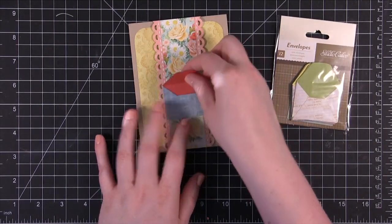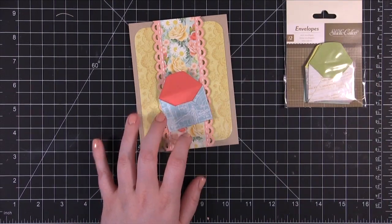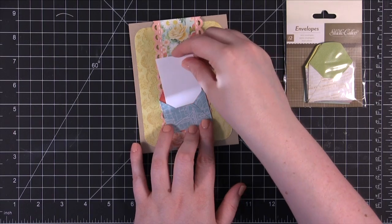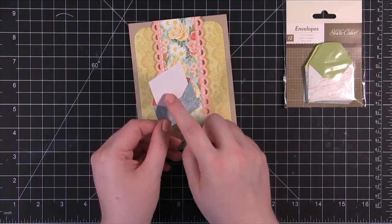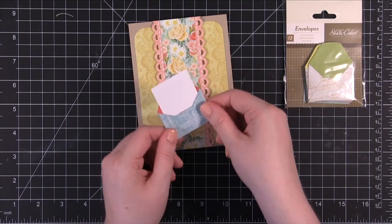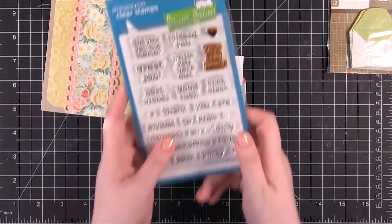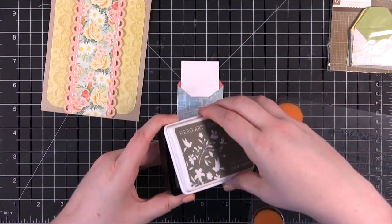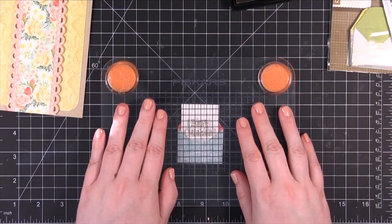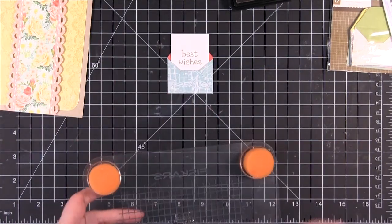I thought the colors went really well with this — it brings out the red. So I thought I would put an open envelope with a sentiment right in this area of the card. I've cut some white card stock that should fit right inside that envelope, and I'm going to stamp a sentiment that's going to be shown in the open envelope. The stamp set I'm using is from Lawn Fawn — it is Just My Type 2 — and I'm going to use the Best Wishes stamp. I'm using Hero Arts Shadow Ink in Wet Cement. So it just says Best Wishes right there.